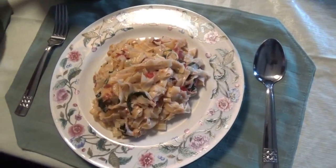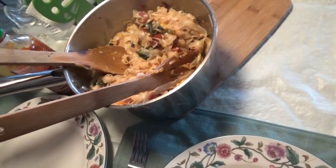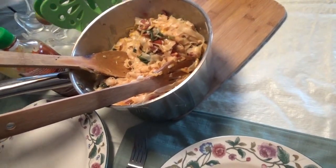Melanie used the entire batch of noodles and there's a portion there. We're going to have dinner — that's a good two meals, I think, out of there.